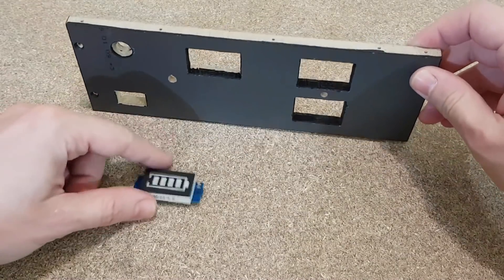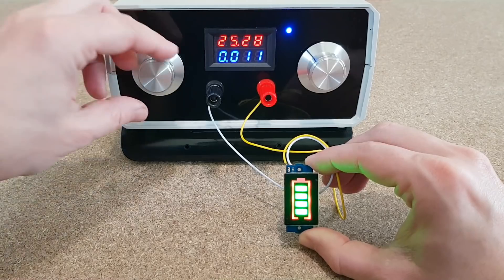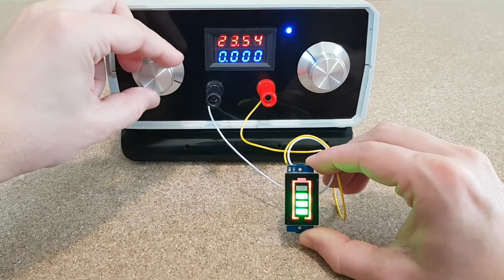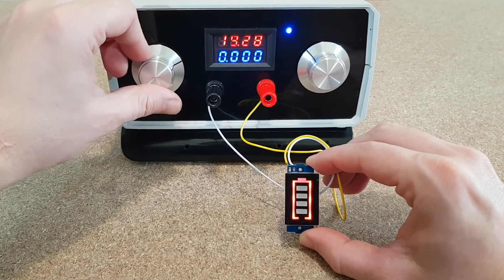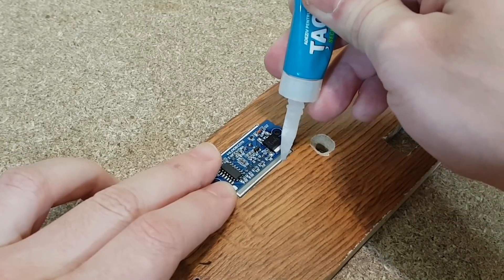I measured and drilled the holes for the handle. The battery indicator is next. Let's test this 6S battery level indicator — the four LEDs turn off one by one while the battery voltage is decreasing from 25.2 volts. ZAKPAK super glue gel is the best choice to stick it to the panel.